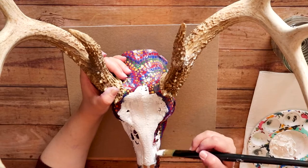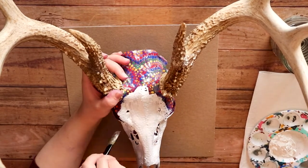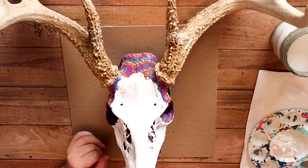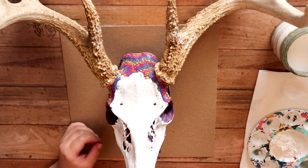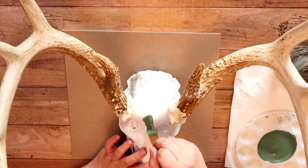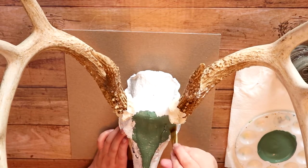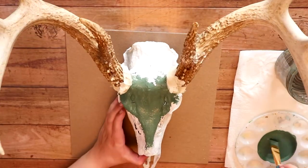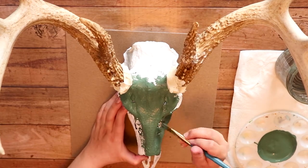I painted the rest of this off-camera because, if you didn't know, deer skulls have lots and lots of nooks and crannies that are excruciatingly difficult to get into with a brush. It's just a whole process of turning the deer skull to make sure you got all of the angles.